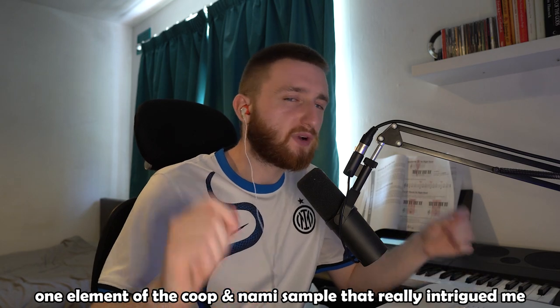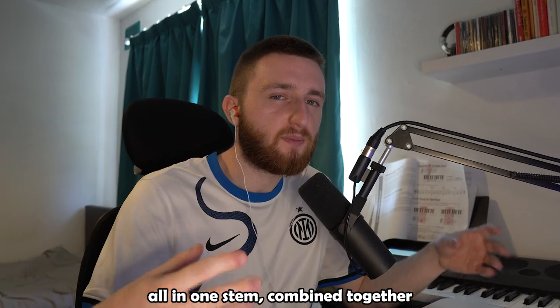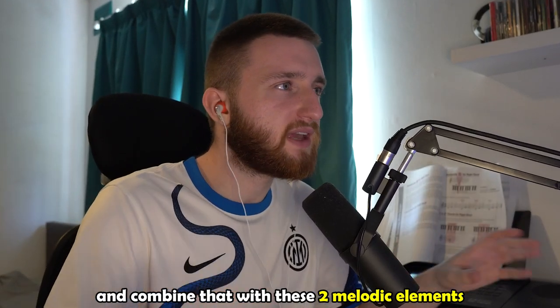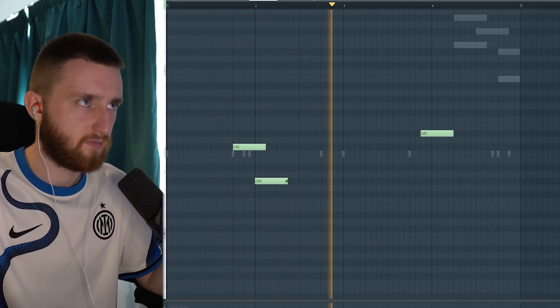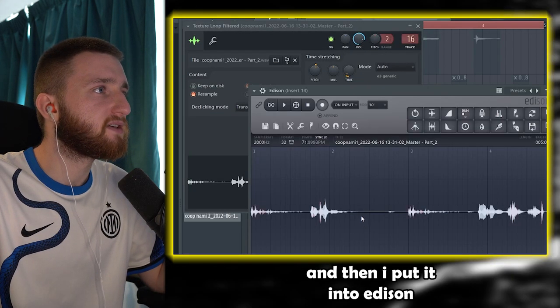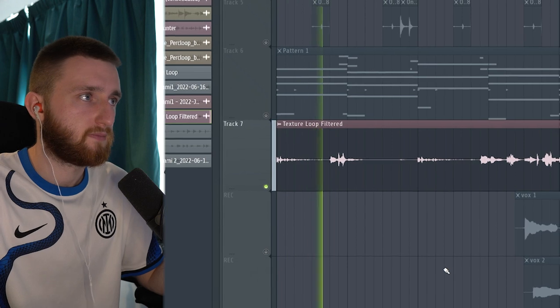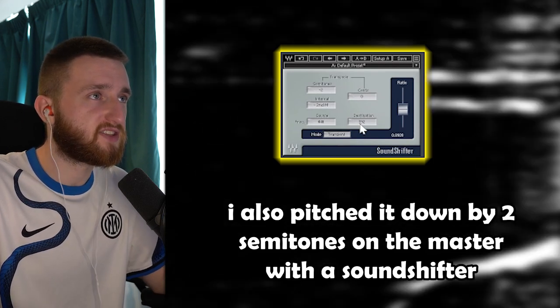One element of the Koopanami sample that really intrigued me was the texture loop. It had percussive sounds and melodic sounds all in one stem combined together. So I added three percussive sounds — a snap, an open hat, and a perk hitting on the one — and combined that with two melodic elements. I bounced that all into one stem, put it into Edison, and changed the sample rate to 2000, which takes away a bunch of the high end. I also pitched it down by two semitones on the master with a Sound Shifter.